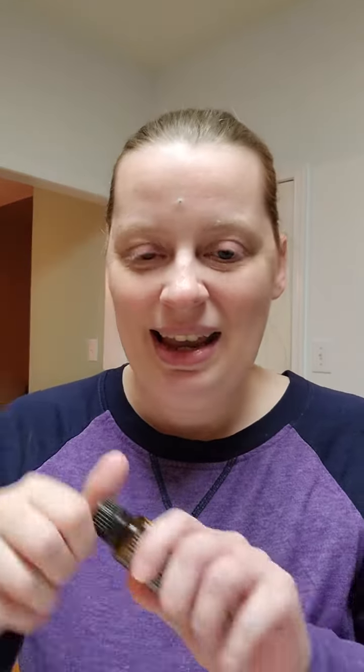I find that in the early morning or in the afternoon when I'm kind of having an energy slump and I've got to think about what to cook for supper and what to get done before the kids get home from school — I find that I can take the Citrus Bliss.